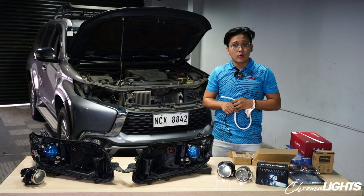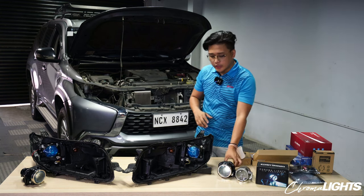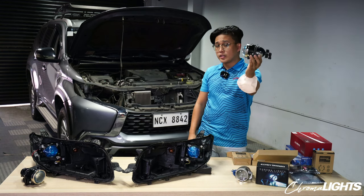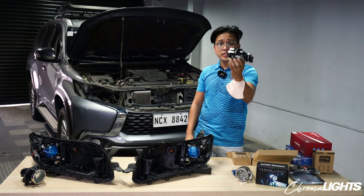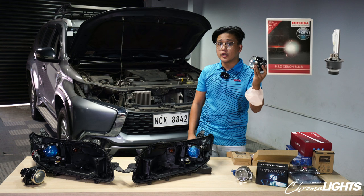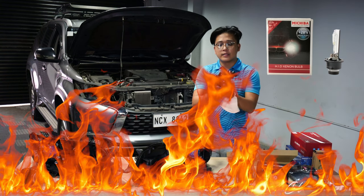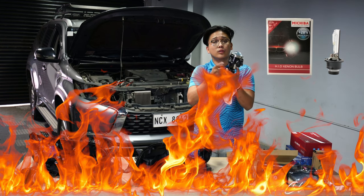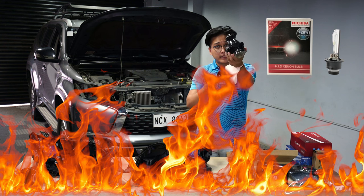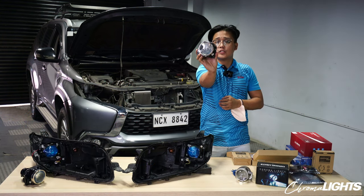Yun po yung ating focus today — the projectors. To start off, explain ko sa inyo na ang stock projectors ng ating GLS Montero ay halogen. Hindi ba pwedeng lagyan na lang yan ng HID bulb? Pag nilagyan nyo po ang halogen projector ng HID bulb, masusunog po yun. Hindi kaya ng wattage rating or ng UV rating ng projector yung init ng HID — matutunaw po ito. Plastic lang ito actually. So this is actually the stock projectors ng ating GLS Montero.